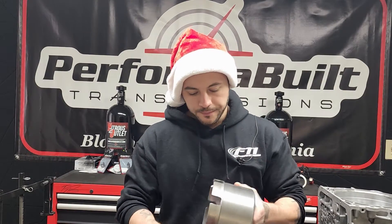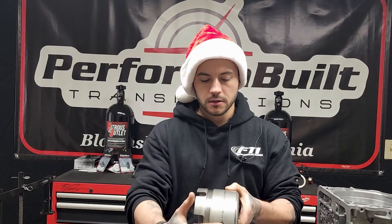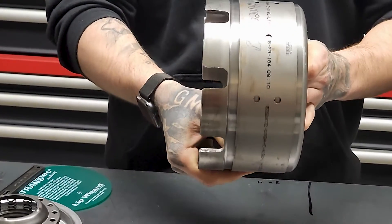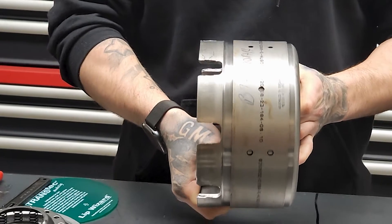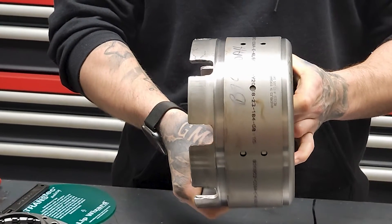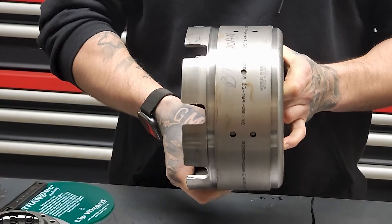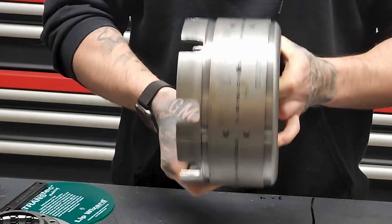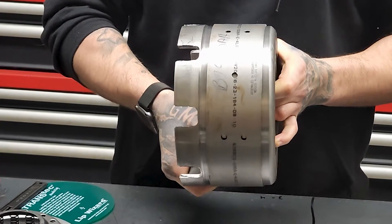The reverse input drum — this surface houses the band. Think of the drum as a steel and the band as a clutch. We're using an OEM band because this is what the factory included. A good mod — you're more than welcome to use a wide band. Every performance guy does. It is a great modification and part improvement for a stock unit.